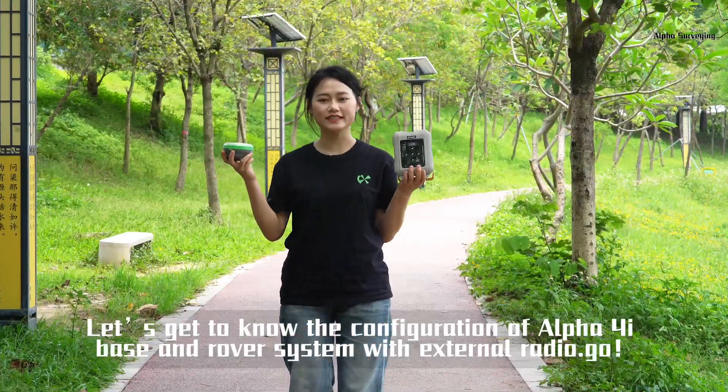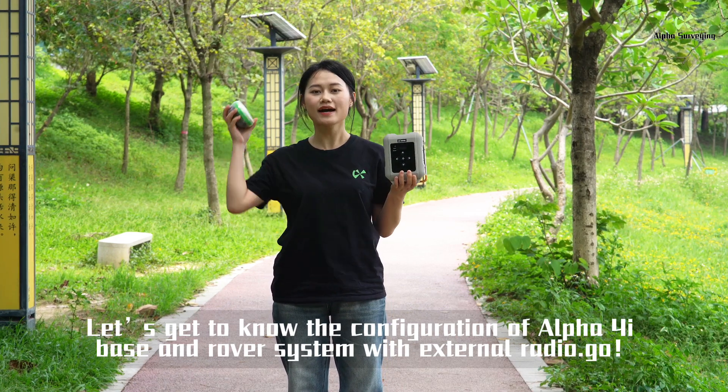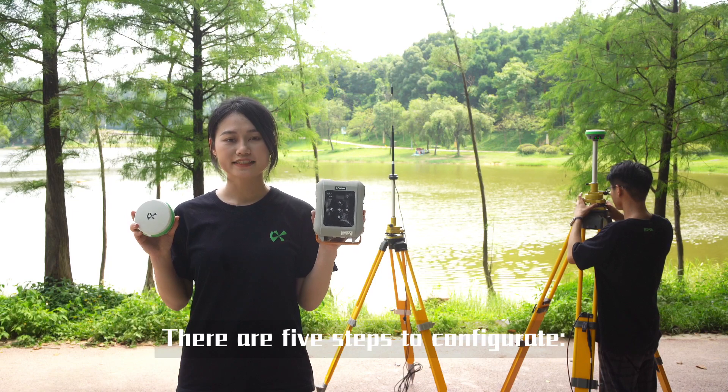Let's get to know the configuration of Alpha 4i RTK base and rover system with external radio. There are 5 steps to configure it.